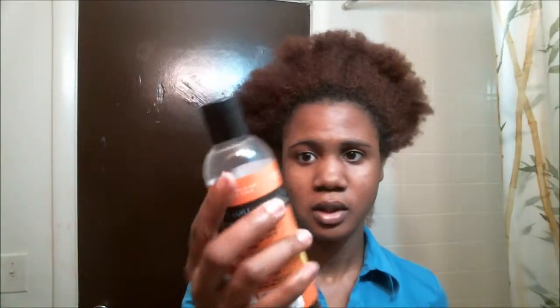But here's the difference in the products I'm going to be using to actually do the braids — I'm going to use my Curl Enhanced Smoothie along with my Goddess Curls gel. Hopefully these two mixed together are going to give me that nice braid out. That's the plan, that's what I'm trying to accomplish.